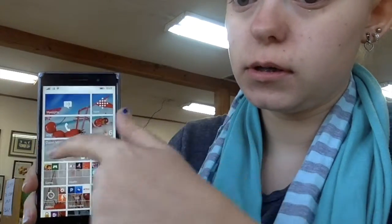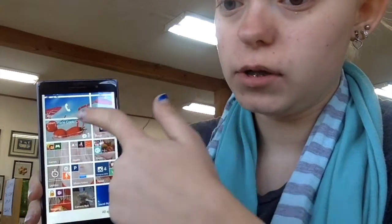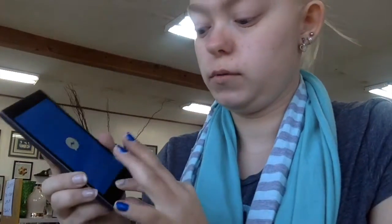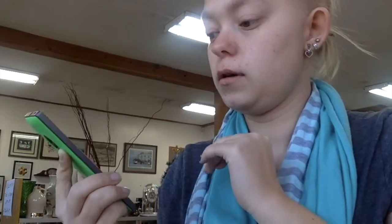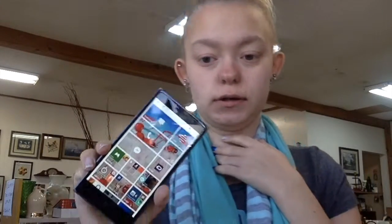So if you slide up, you can put a password in or not — I'm not going to show you guys my password. This is my home screen. The wallpaper is strawberries and a milkshake. It looks really good — it's kind of beachy, which is why I have that.